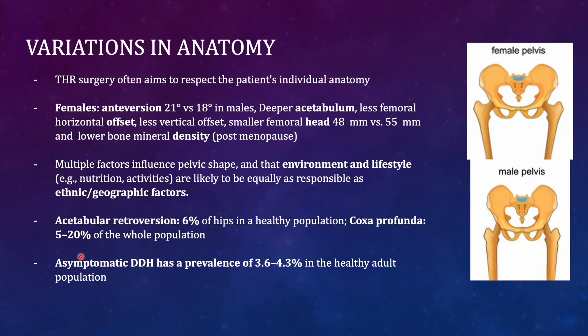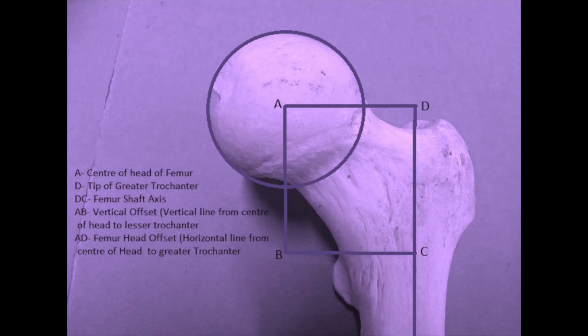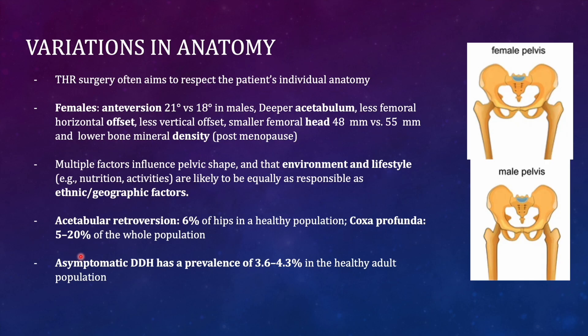Regarding variations in pelvic anatomy relevant to THR: females have higher anti-version compared to males, their acetabulum is deeper, and the horizontal and vertical offset is less in females. The female head diameter averages 48mm versus 55mm in males. Bone density and volume are lower in females. Multiple factors influence pelvic shape, including environment, lifestyle, nutrition, as well as ethnic and geographical factors.